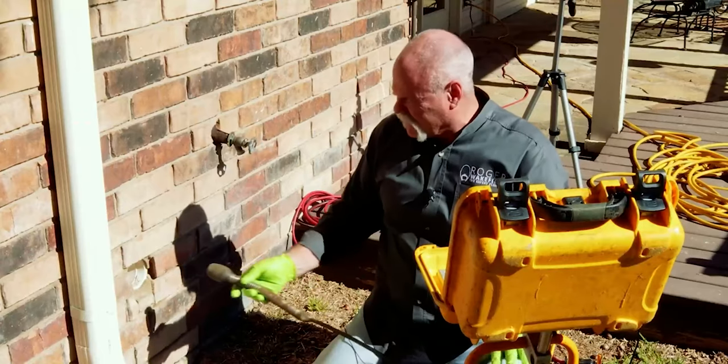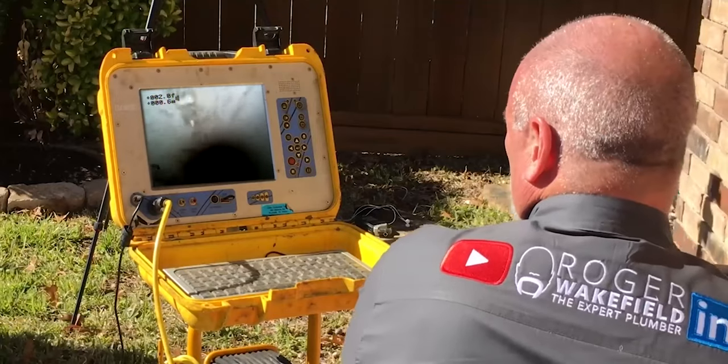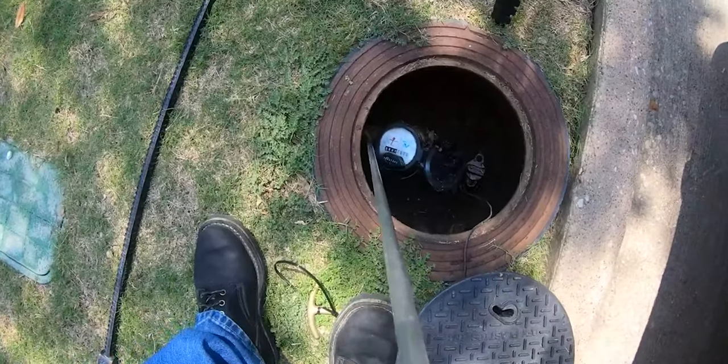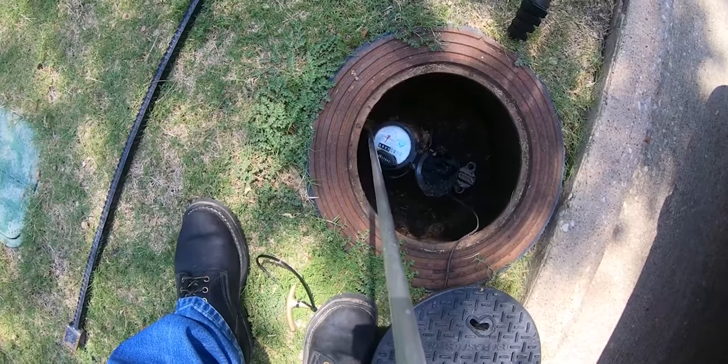I'm going to give you step-by-step the procedure that we go through and tell you about some of the equipment that we use. First of all, if you've got water coming up through your slab, or you walk into a house as a plumber, you need to do a couple of things. You need to do a water-sewer test. You may be able to go look at the meter and see if it's turning, but doing a water-sewer test is actually going to let you know for sure — do you have a leak on the water, on the sewer, or on both?